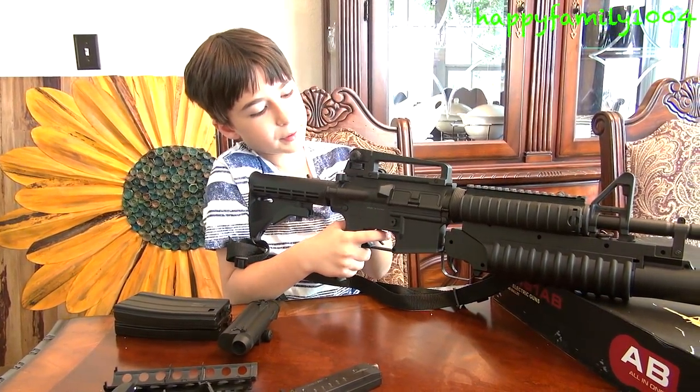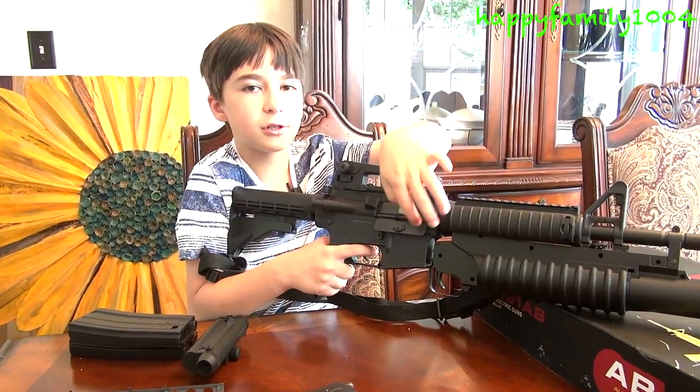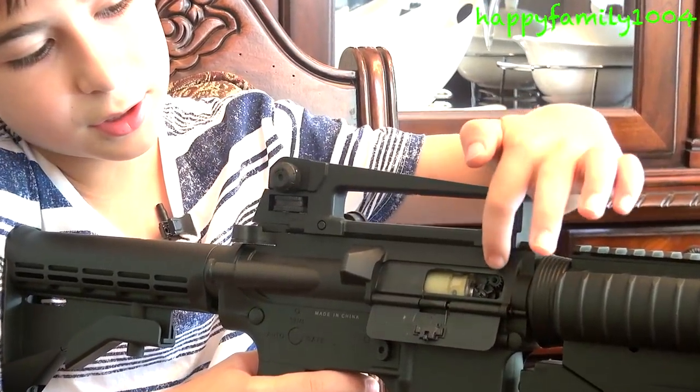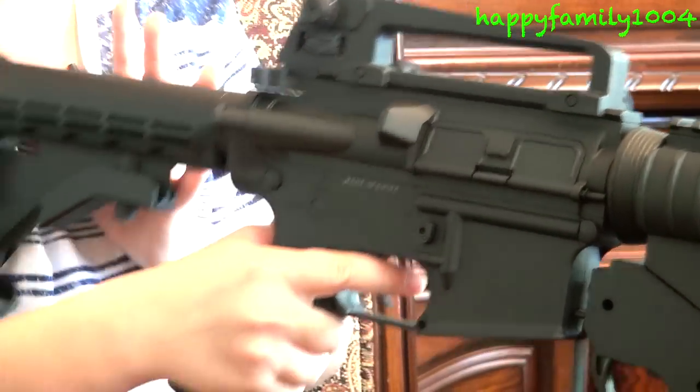First I'm going to talk about the hop-up. You just pull this back and you can use this adjusting knob to adjust your hop-up. This is your adjusting knob right here, and you can turn it forwards and backwards to adjust your hop-up.